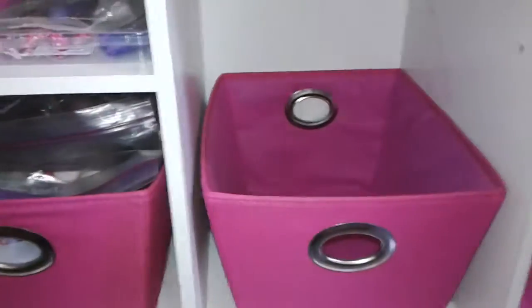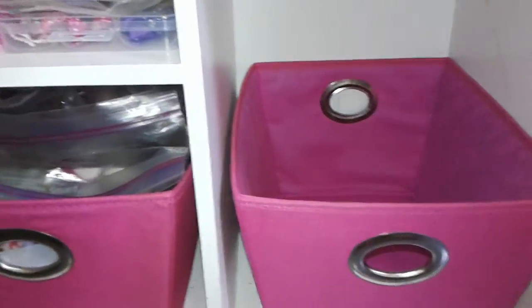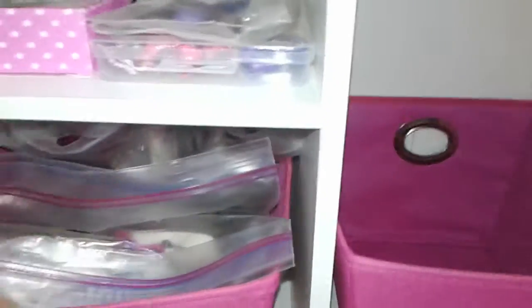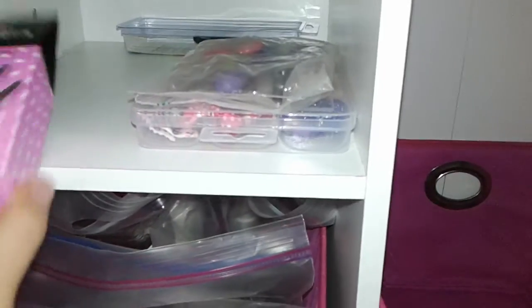I just wanted to show you some updates. Obviously I was going to put stuff in that basket that she was in — some clothes or toys or things will go in there, but a lot of it is grooming stuff. So I just wanted to let you see what I have here.